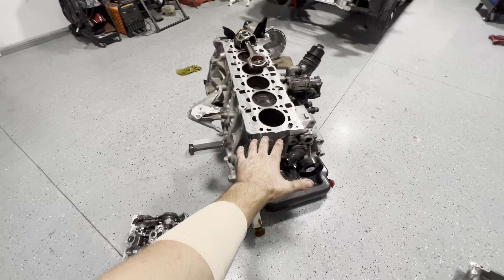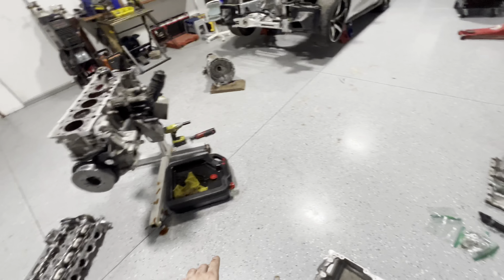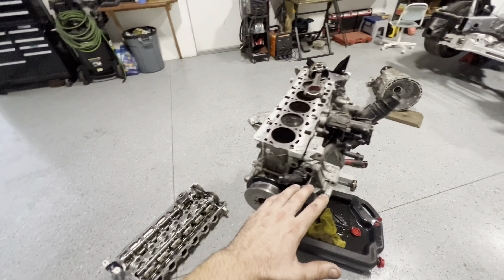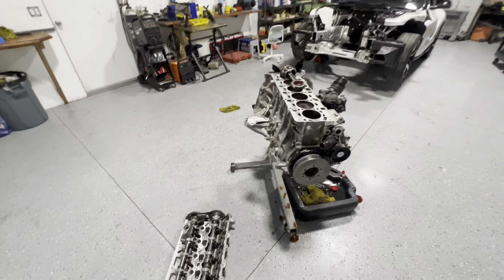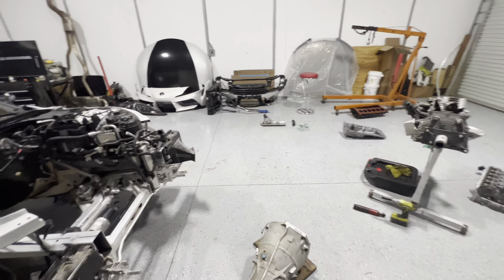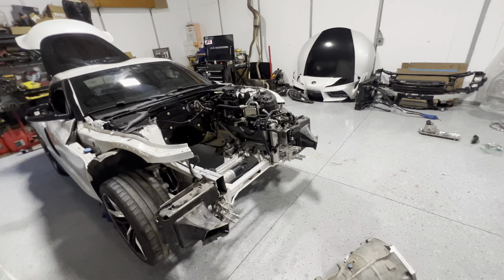If anybody needs any parts — I think the oil pan's good, I have an oil pump and baffle — there are a few extra parts in this motor. Contact me and we can work out the pricing. In the next video I should have a motor and a trans ready to be put in. So stay tuned and as always, thanks for watching.